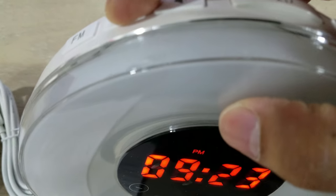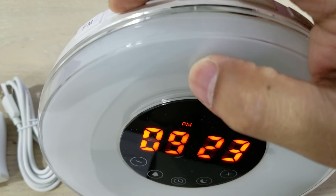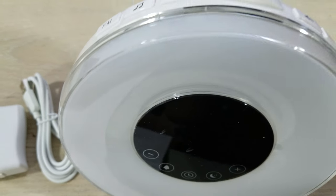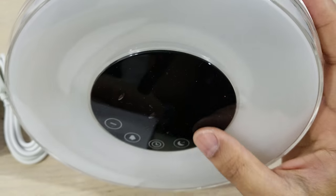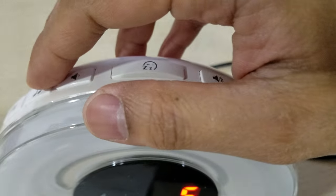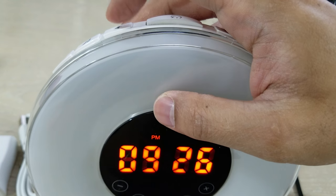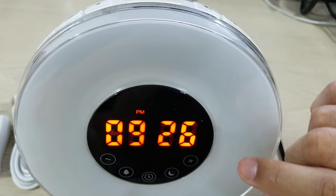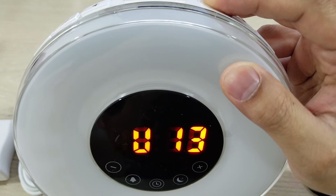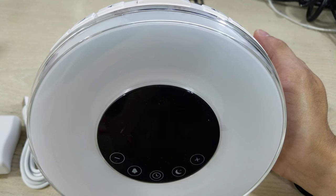This button is for the alarm sound selection. First, make sure your volume is not off — press this little volume button and you should see 'U00', so zero is the least volume. If you turn it up it goes to a maximum of 15. It blinks a few times and then it's set.